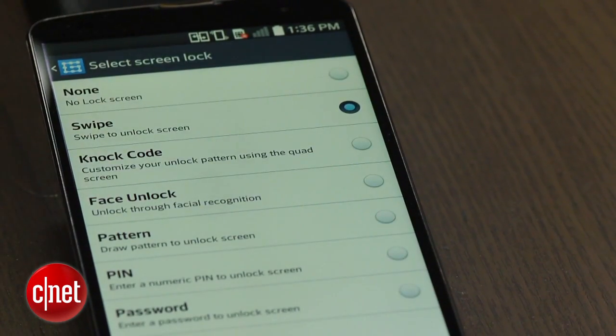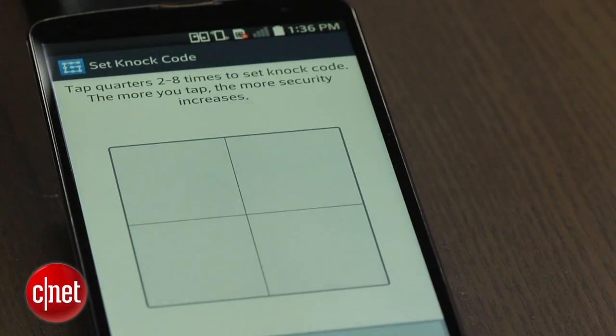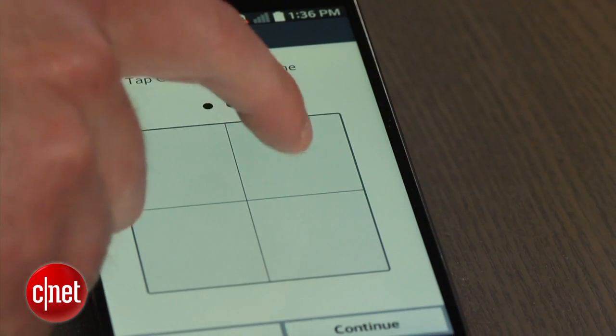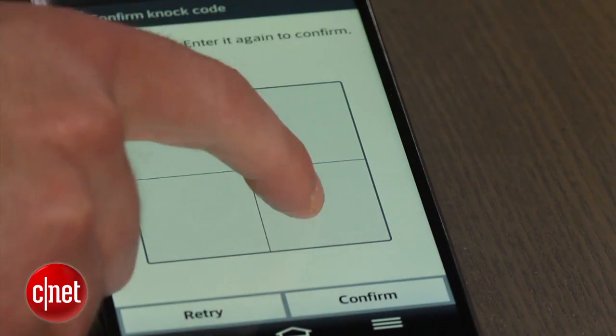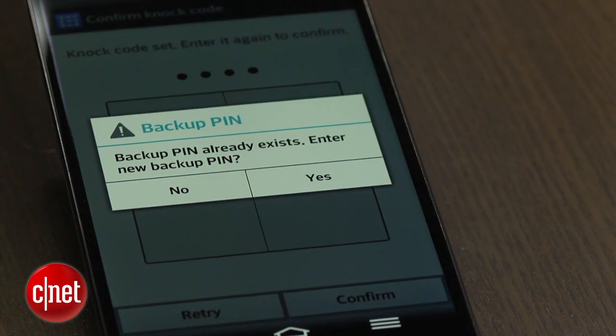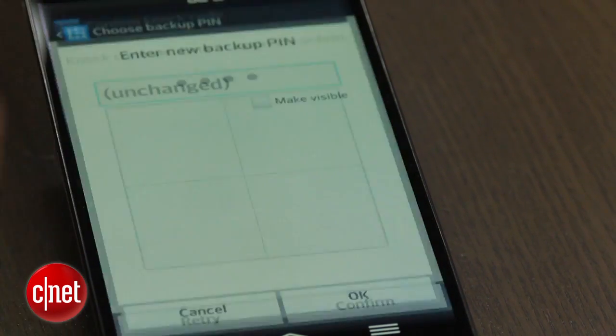Knock codes can range from 2 to 8 taps. In fact, according to LG, there are more than 80,000 different possible combinations. Once you confirm your code, you'll be asked to create a backup PIN code. This will be used in case you ever forget your knock code.